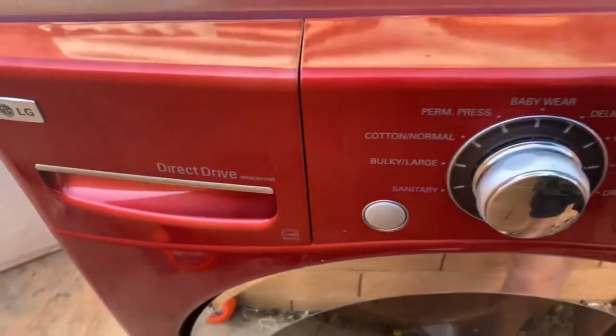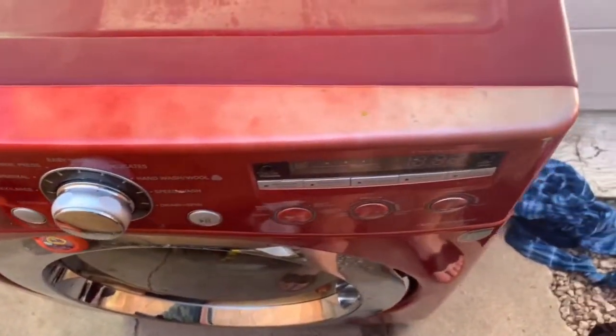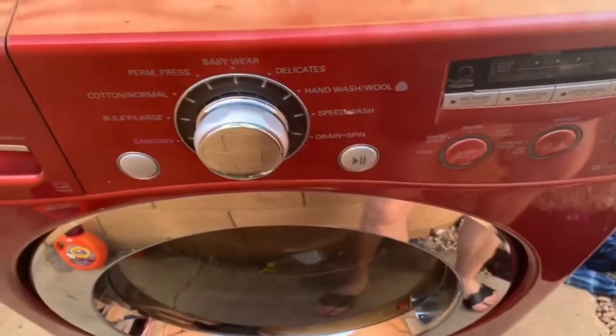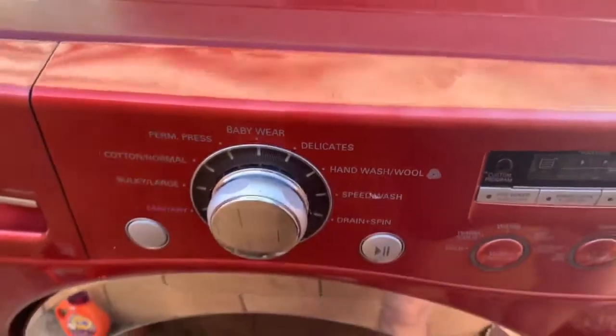Hey YouTube. I have an LG direct drive, looks like a WM2301HR washer here. I'm gonna be changing the back inlet valves. The hot and cold were leaking on me and they were pretty corroded, so I'm gonna show the step by step.